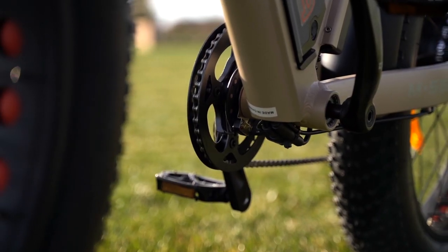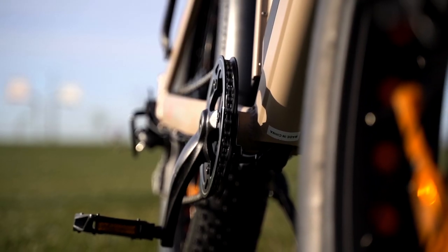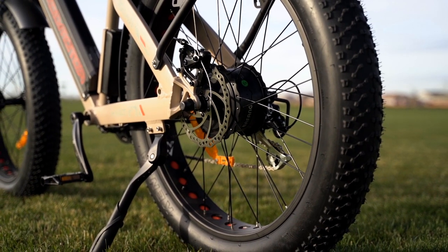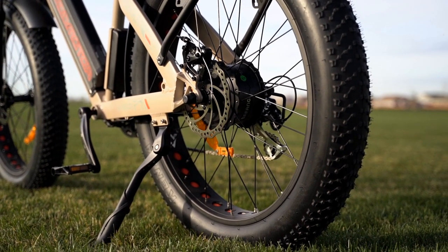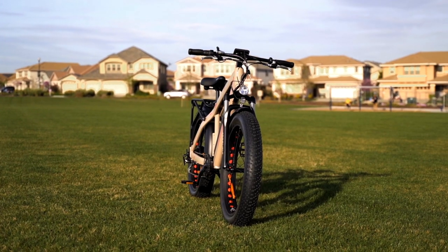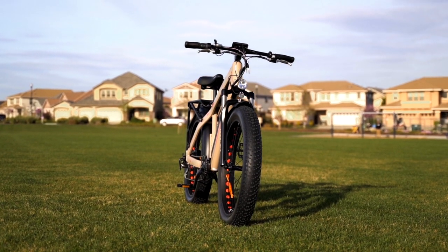Pedaling along with the motor will add some of your own torque to the already powerful 80 newton meters provided by the motor itself. It's not uncommon to see hub motors producing around 30 newton meters of torque, and that can be fine in certain situations. But for the M560, you don't need to keep it in a certain situation — you've got lots of options for terrain.